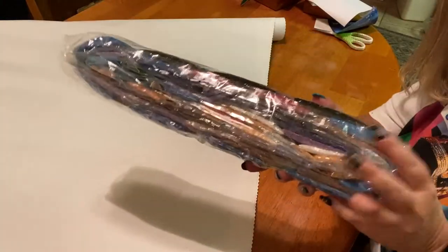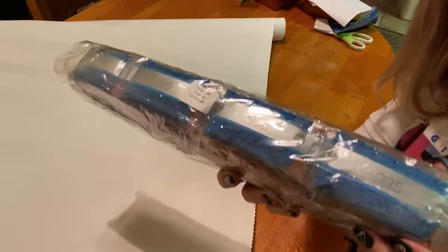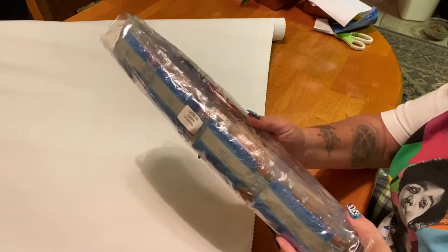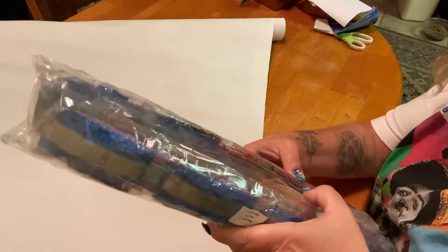Look at these ginormous bags — these are huge! Oh my god, look at that blue — 995! Your drills are labeled right here 'Canine Christmas' in case you want to store them separately. I was hoping to see the ABs because they're probably shoved in there — I can see the white one right in here, but we'll take a more in-depth look at those later.